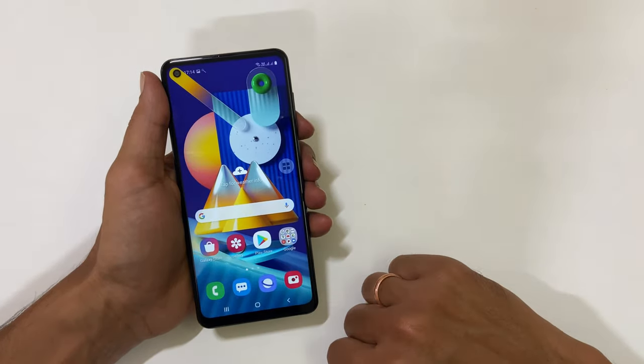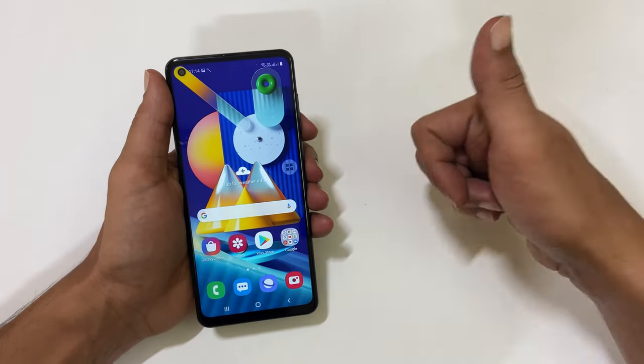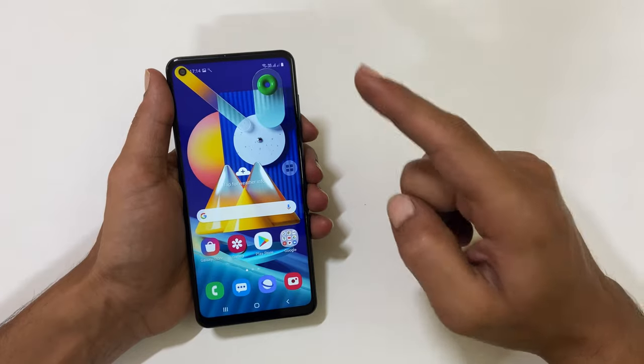That's it for this video on how to take a screenshot on Samsung Galaxy M11. Please hit the like button if you find this video useful. Bye.